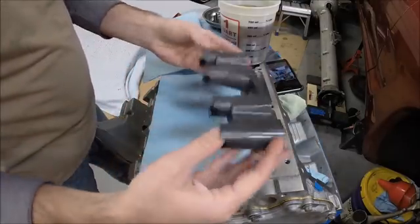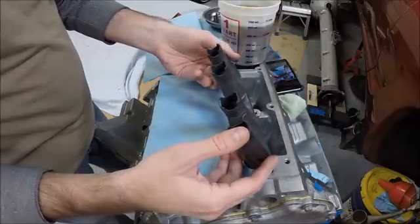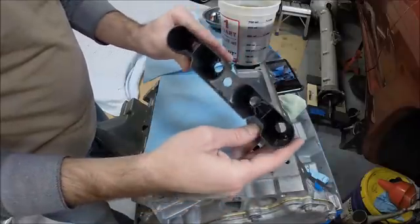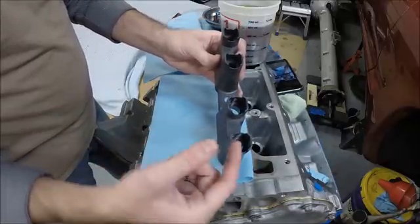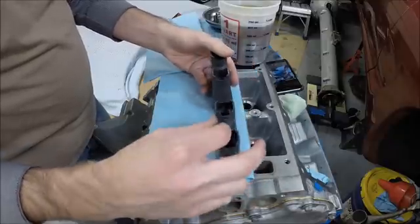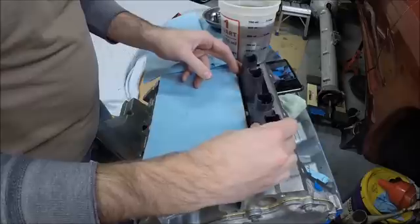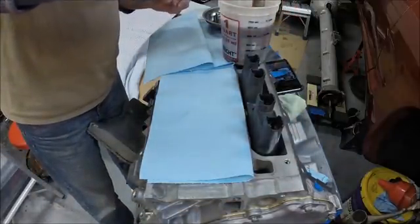So we're ready to put the lifters in. I highly recommend new lifter trays — these are new ones from GM. The lifters can only fit in one or two ways, but the flats have to line up, otherwise the lifters won't go in. That will be fairly self-explanatory. I've had the lifters soaking for a few days.